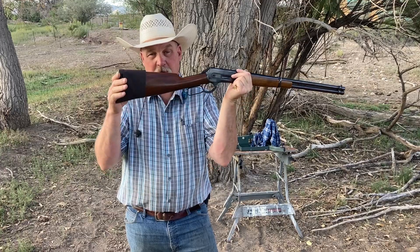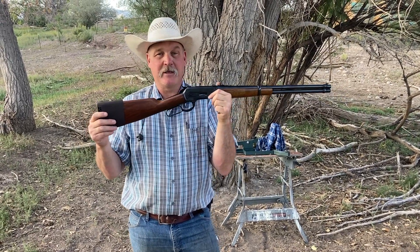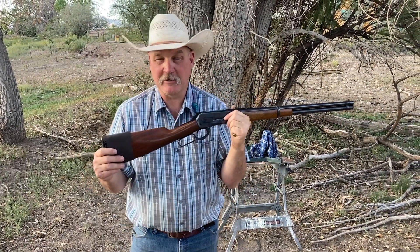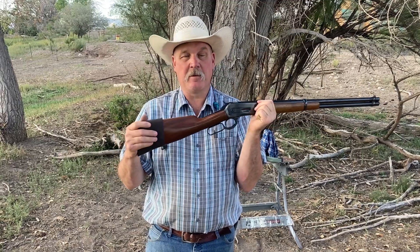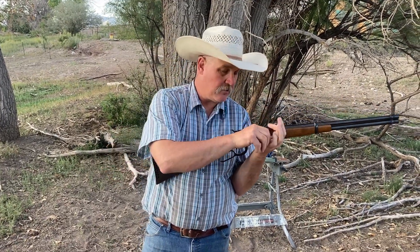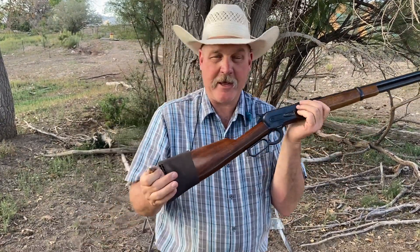I do have the recoil pad on it. I've gotten a little bit of hater comments — they compared this to riding into Sturgis on a Harley with training wheels. I don't even care. This gives me a little bit more length more than anything. Yeah, the gun kicks. The bullet I'm shooting today — the cartridge — is a 350-grain home cast bullet, flat base, going about 1,800 feet per second. This baby hits hard on both ends, so I'm okay to have the pad on it.